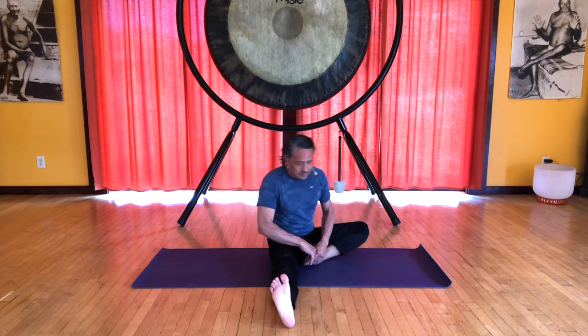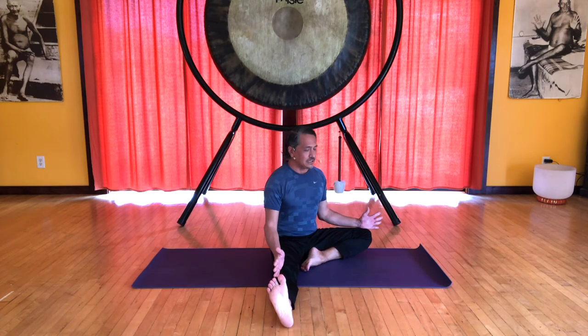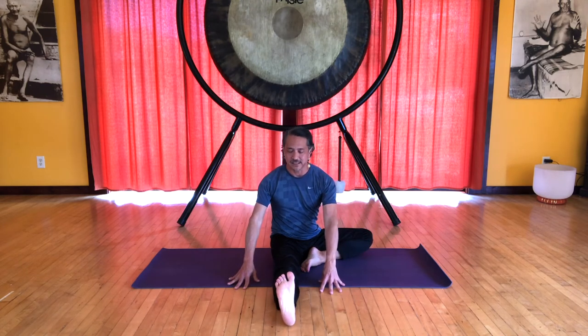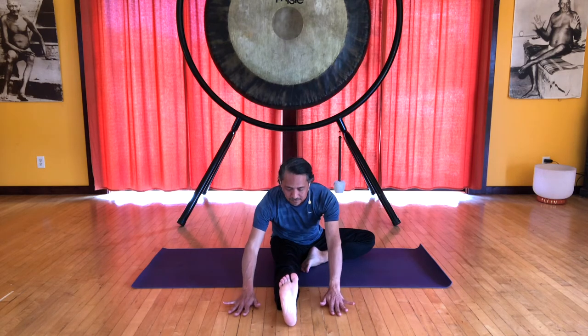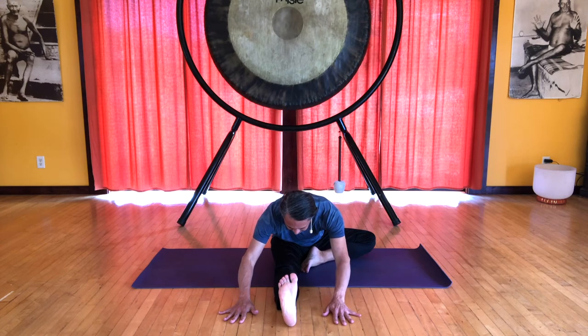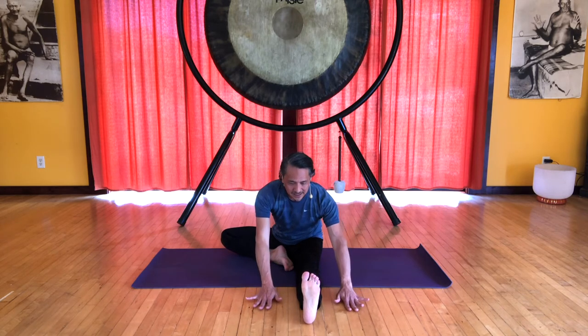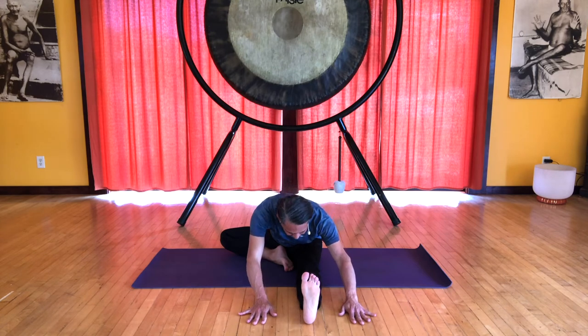Let's stretch our legs back into Staff Pose, Dandasana, and we'll do Head to Knee, Janu Sirsasana. Bring your right foot in, fully bending that right knee to about a 90-degree angle. Make sure your sitz bones are equally grounded and spiral to face the left leg. Inhale here, hands on the floor. Exhale, fold forward about halfway. Inhale up. Let's do the other side — straighten the right leg, bring the left leg in. Check that you're equally sitting on both sitz bones. Spiral to face the right leg. Hands on the floor, inhale, and exhale forward. Inhale, come up.